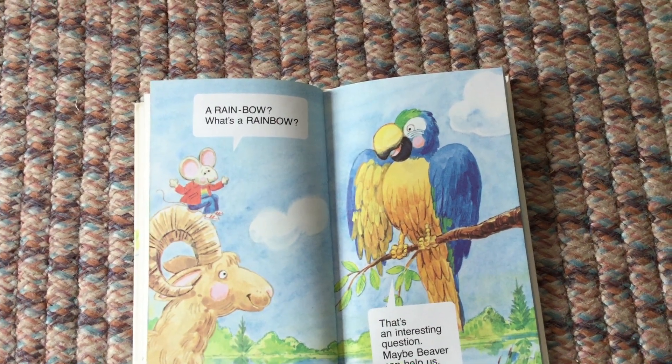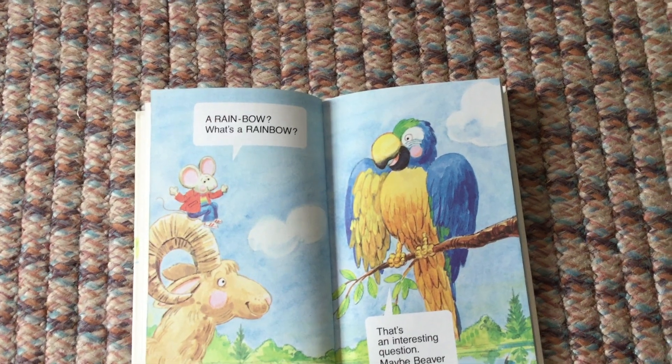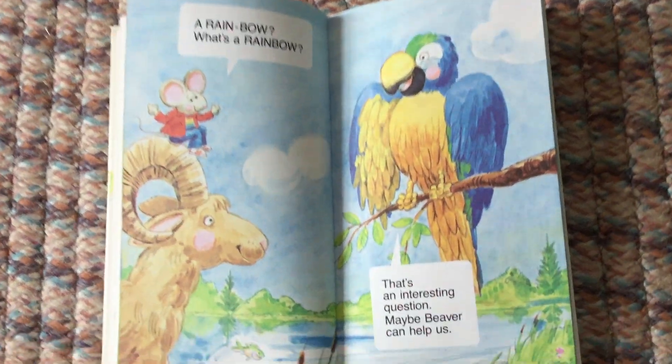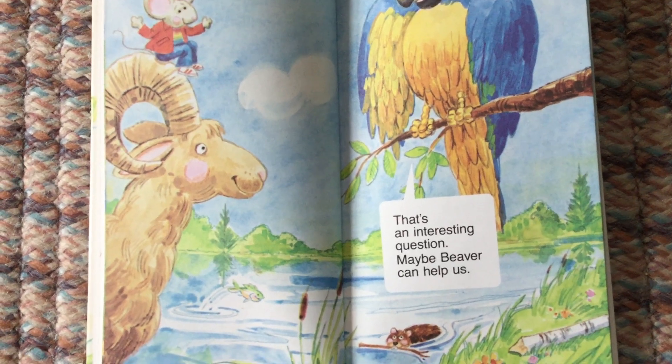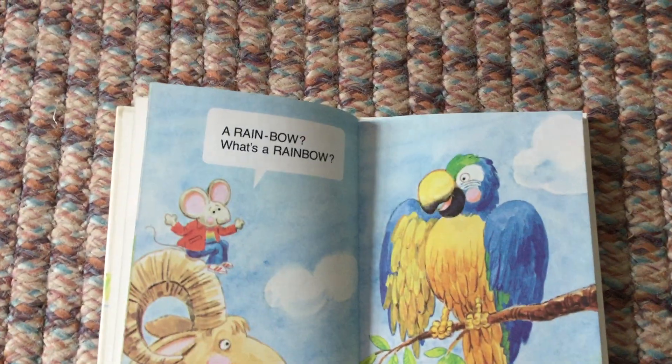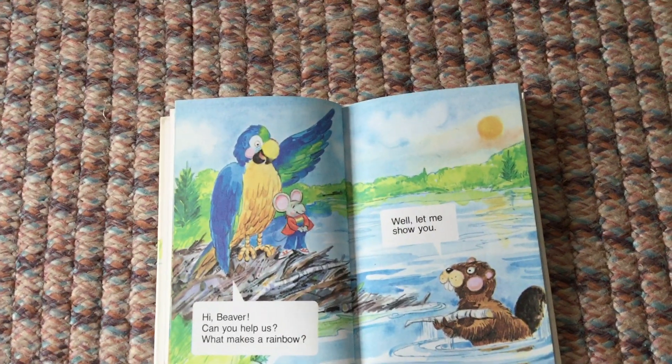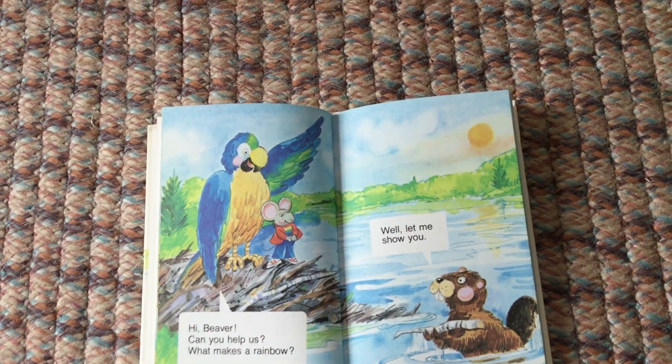That's an interesting question. Maybe Beaver can help us. Hi Beaver, can you help us? What makes a rainbow?